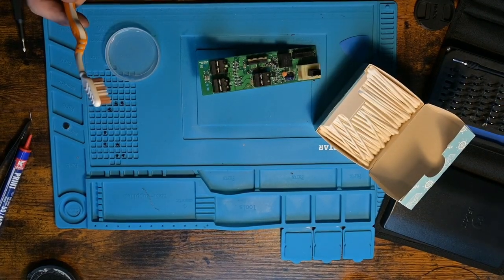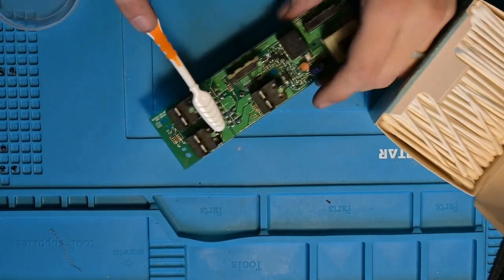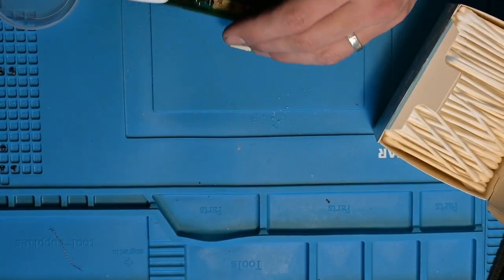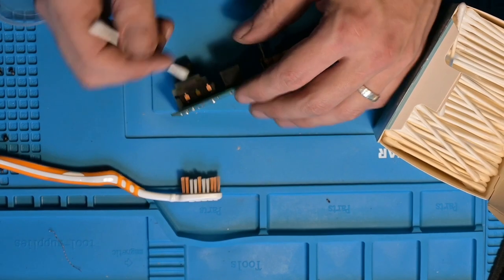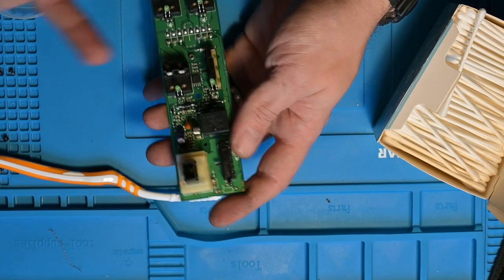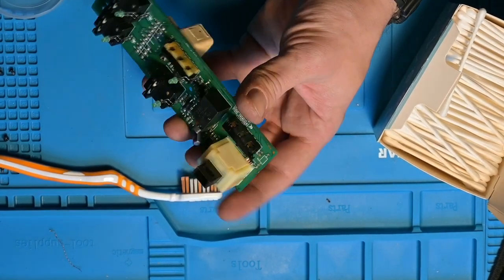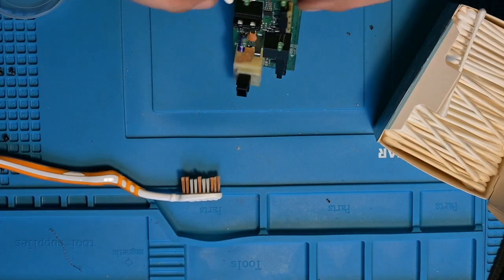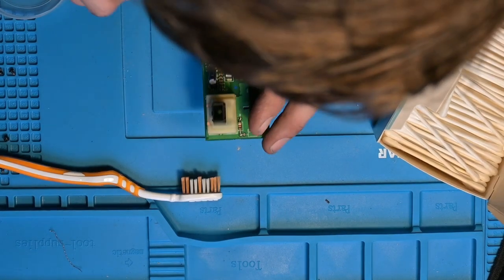Let me zoom in a little bit so you can see better what I'm doing. You can spot corrosion on copper very easily because it starts turning green. All four buttons still work, so I don't understand why this one wouldn't — unless the button is actually broken, but I don't think it is because the clicking feels exactly the same on all of them.